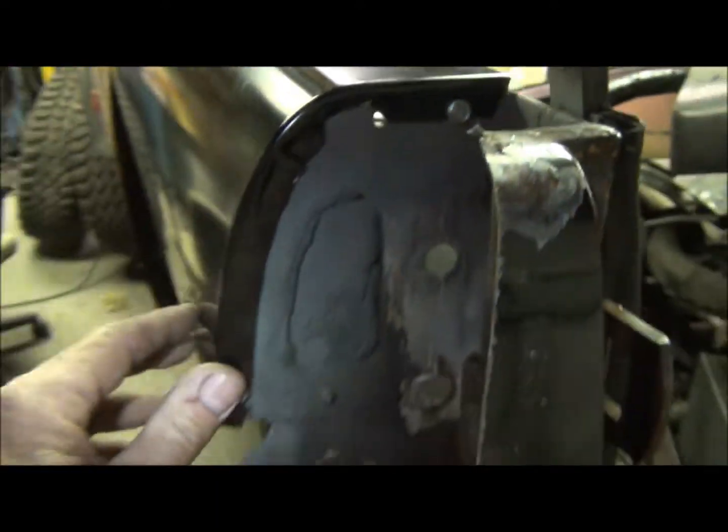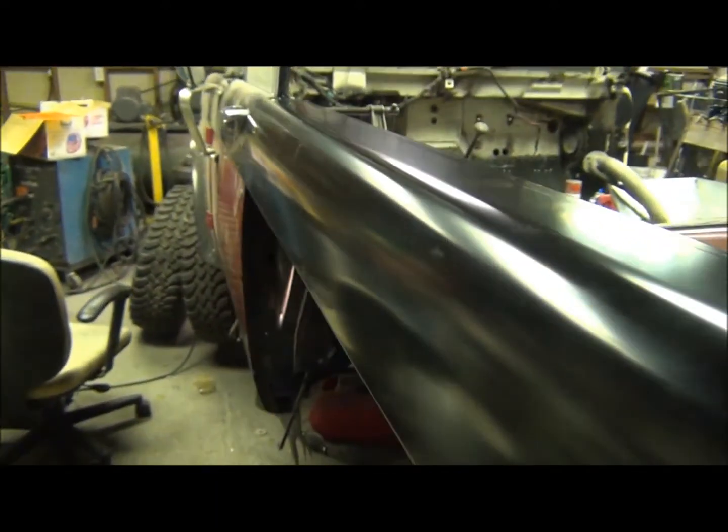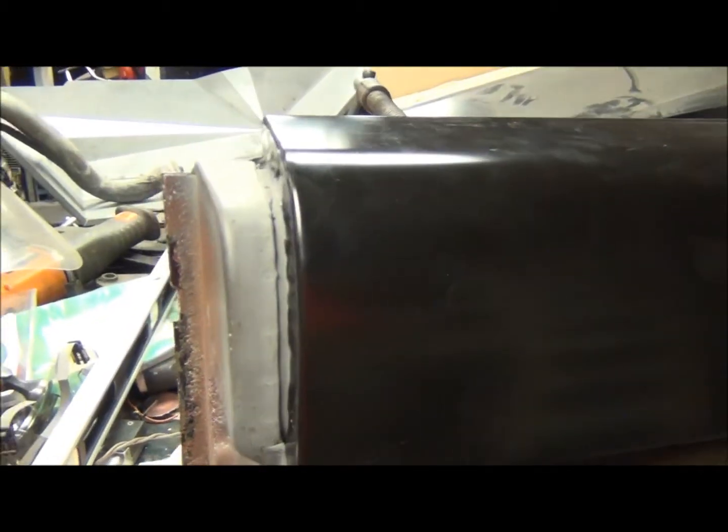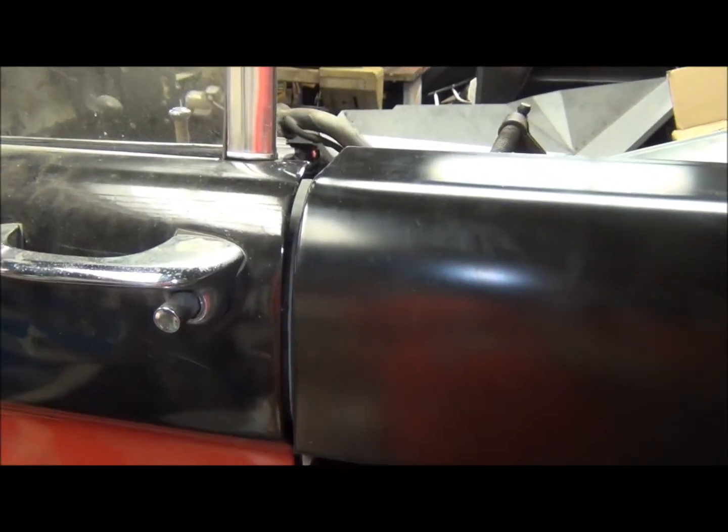I got my holes drilled for plug welds, and I've got some tech screws holding the upper quarter panel in place right now. I'll tweak it a little bit more in the morning, and if I'm happy with it I'll weld it all in.